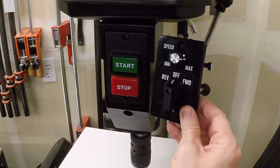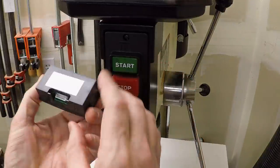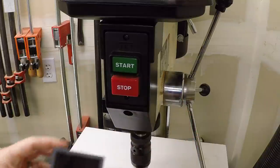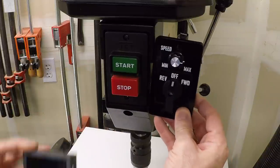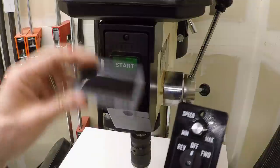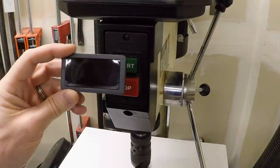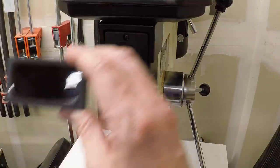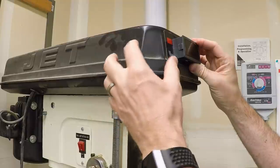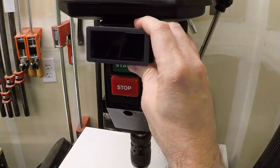That would work just fine, but I'd also like an RPM display, so I picked up one of these inexpensive import tachometers. The wiring on the back is all in Chinese but there are plenty of resources online. If the switch plate goes into this space, there's no room for the tachometer, and the tachometer is actually wider than the switch plate. I've seen people recess it into the front of the belt housing, but I'd like to maintain that space for belts.